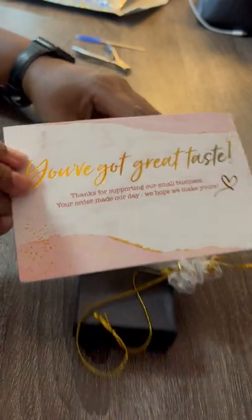Hey y'all, Aya here with a Cherry Bomb Nails unboxing. Let's talk about this packaging, honey. Love the personal touch.